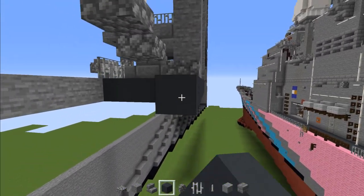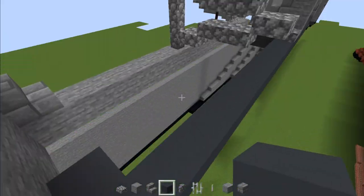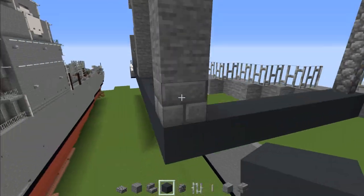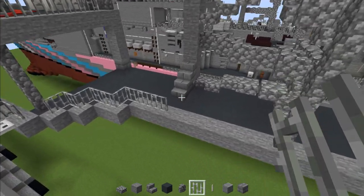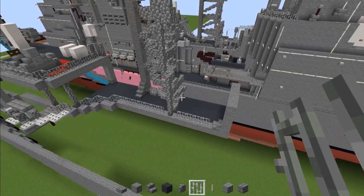Then add in gray concrete and make that line all the way across. Then go over here and add gray concrete underneath this wall, making it go all the way back. We're pretty much going to fill up this deck area with gray concrete. After that, add iron bars on the side going all the way across this stone.